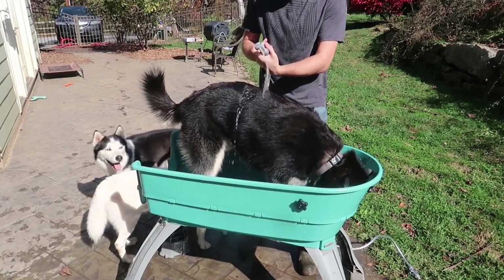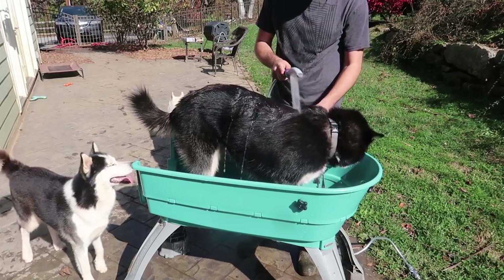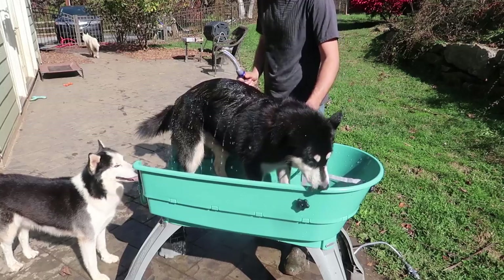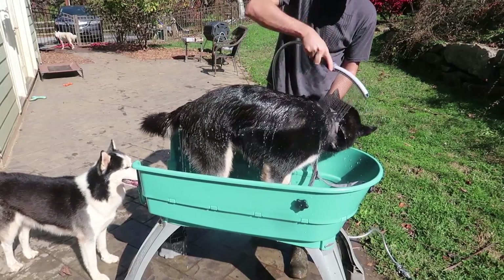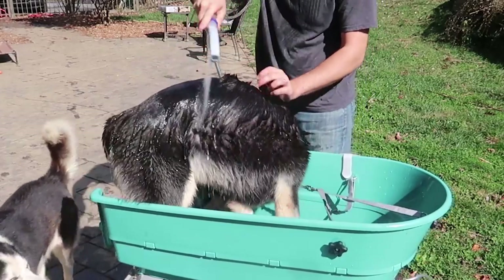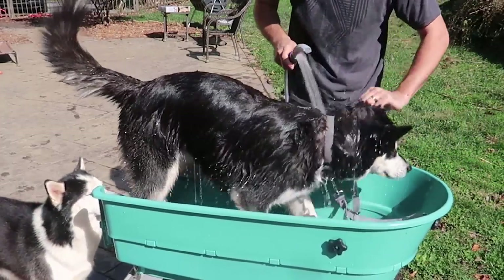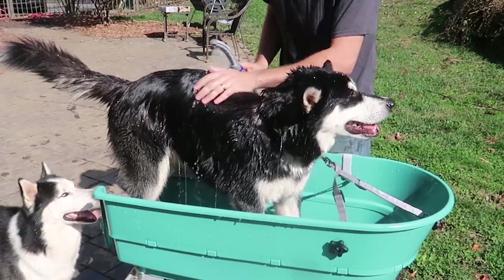There you go, now you're playing. This is just water. Good boy. This is actually nice — I really like that the pressure is really, really heavy, because that way it soaks him up really good. Oh wow, you are so dirty. You even have ladybugs stuck in your fur.